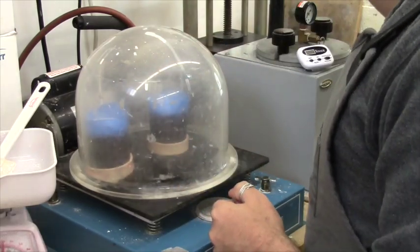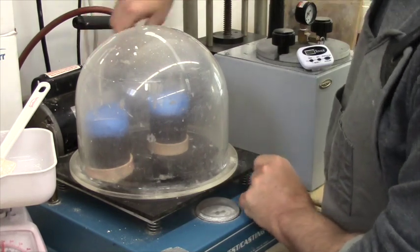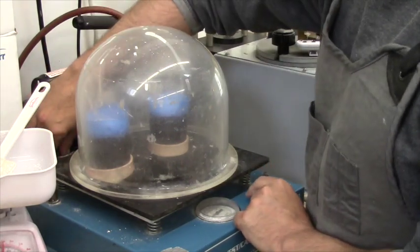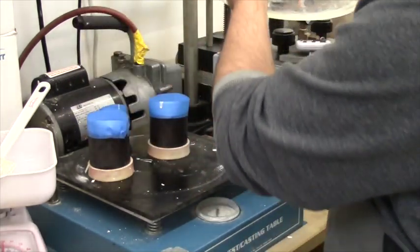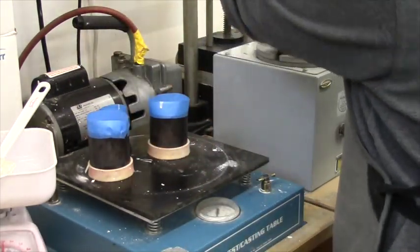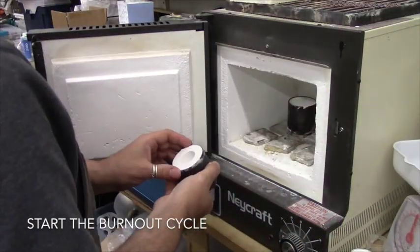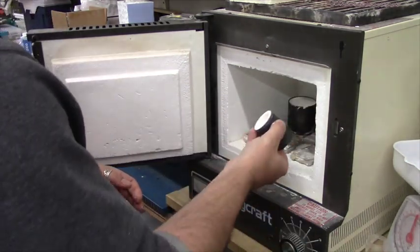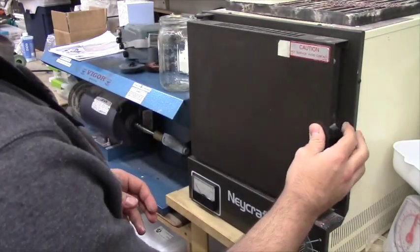Here we're done after another couple of minutes of vacuuming. We release the pressure, turn off the timer, and now they have to sit and cure for about two hours before we put them into the kiln for burnout. The flasks will go into the kiln and burn out over ten and a half hours. They will slowly ramp up to the correct temperature, and this will melt out all the wax, leaving the void for us to cast our metal into.